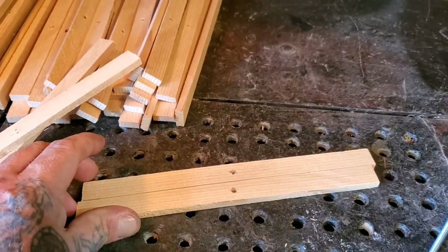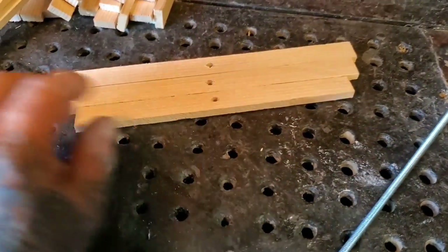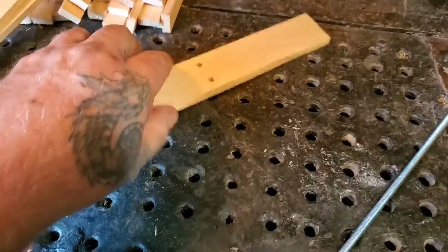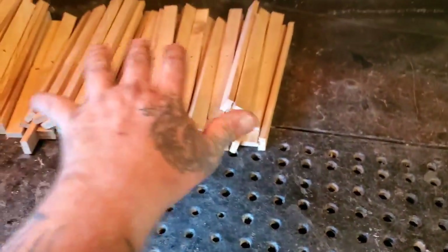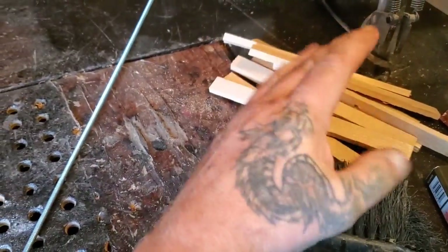They don't have to be cut perfectly to size. Like these — you can see these aren't cut perfectly to size. The ones cut almost perfectly I keep in a pile, and the shorter ones I put on the ends.